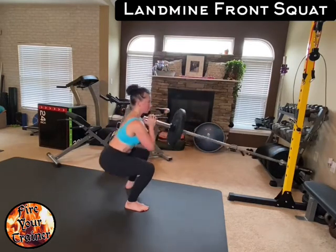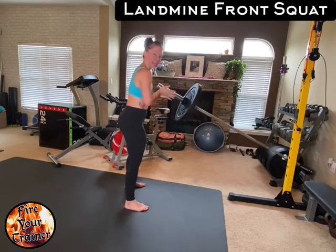Sit. Stand. This is an at-home landmine front squat.